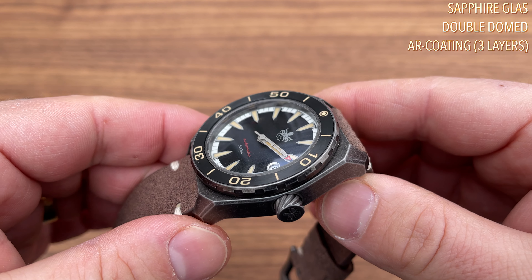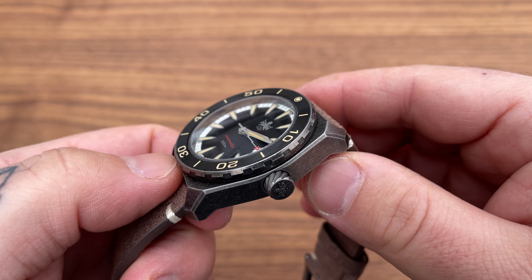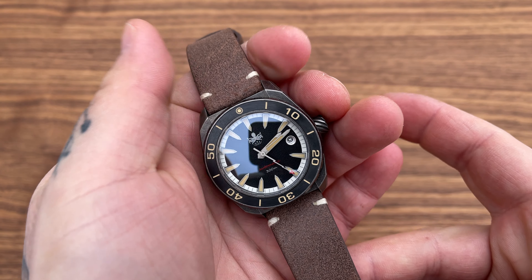Even though it's lighter, we have a double-domed sapphire glass with three layers of anti-reflective coating on the inside. That by itself, in my humble opinion, would make me pick this watch over the Spinnaker. I know you can use Polywatch to scrub off scratches on mineral glass, but sapphire glass is a real preference of mine — if a watch doesn't have it, unless it's a vintage piece, it's a deal breaker for me.